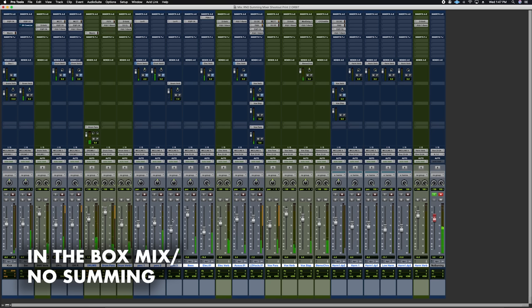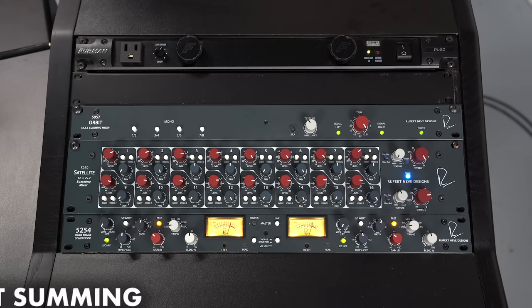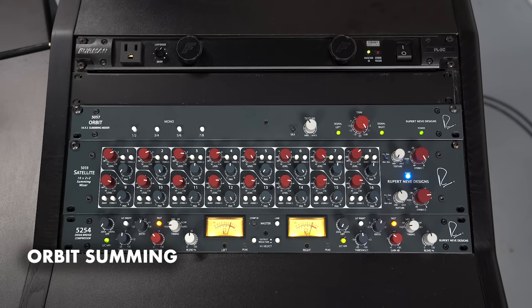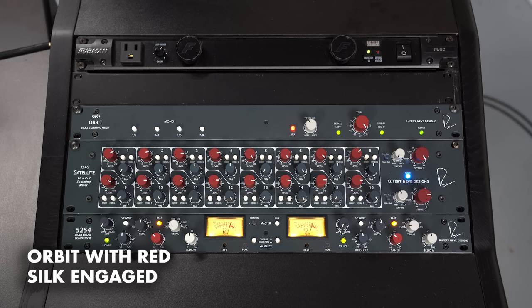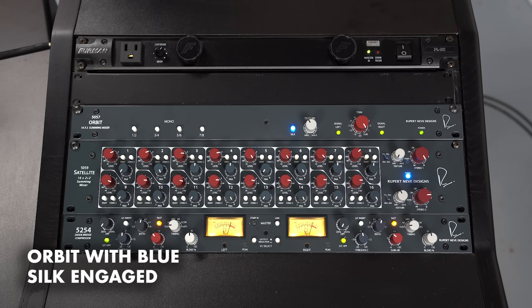Do you wake up in the middle of the night, and was your meal made right, and served with ultimate politeness? [Audio comparison: Orbit — no silk, with red silk, with blue silk]